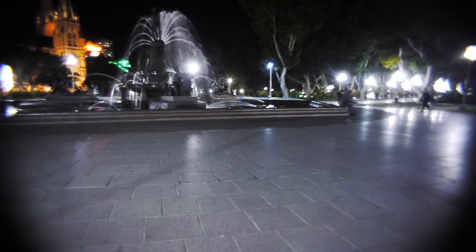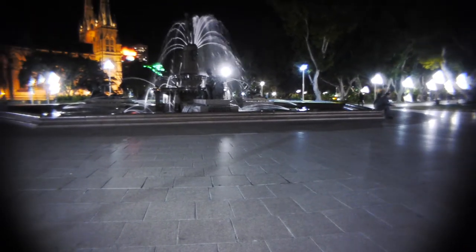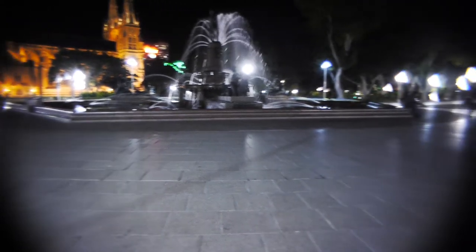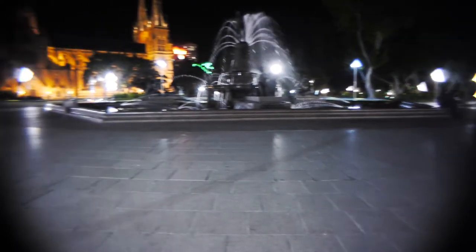Here is the modified Fujinon. It's a 12.5mm f1.4 lens, now f1.8. 1/50th auto ISO, Dynamic 220-2. And this is a red Japanese GH1 body.